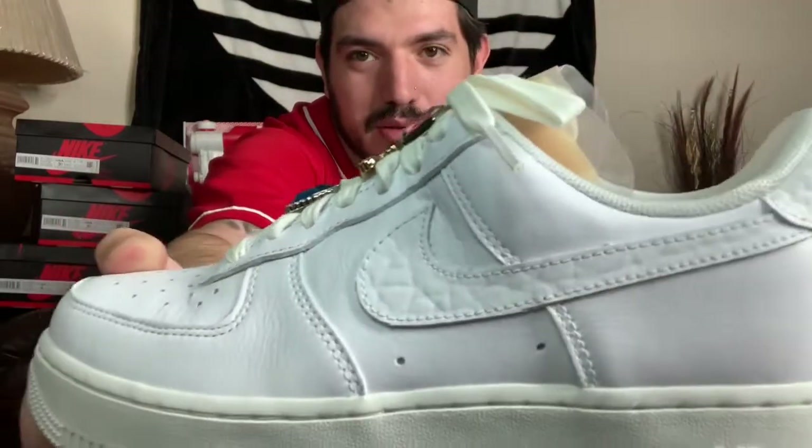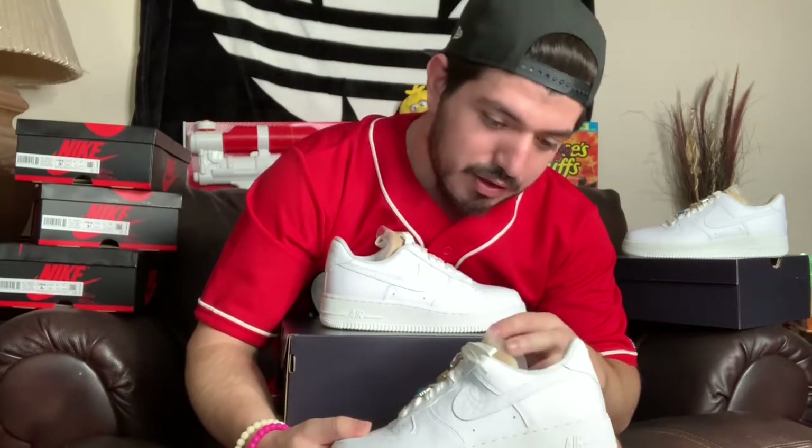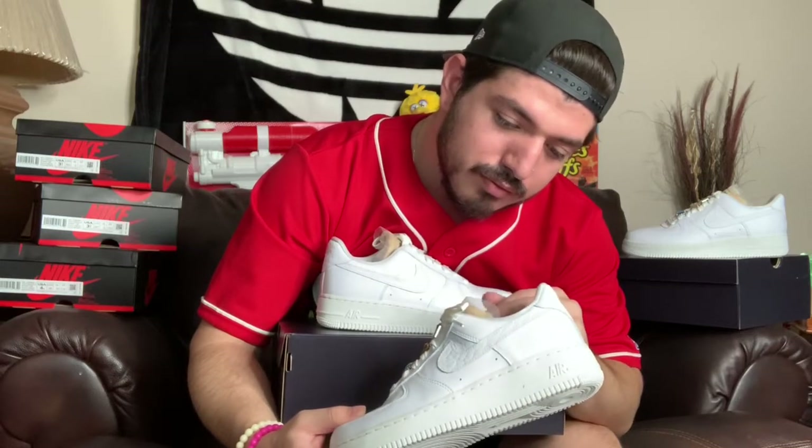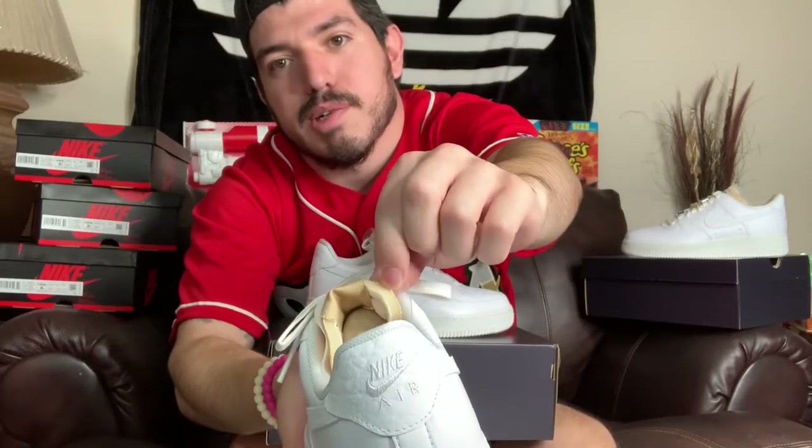It looks a little quilted in the video, but these things are fly. As for your tongue, they left it exposed — the sponge right there.